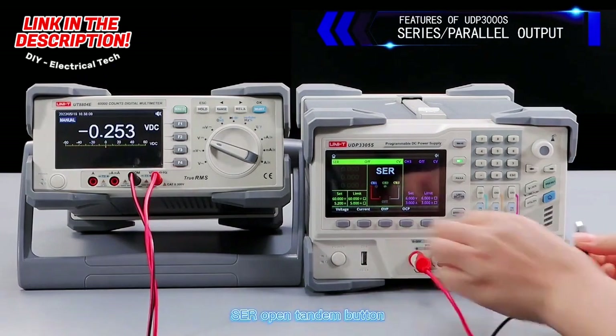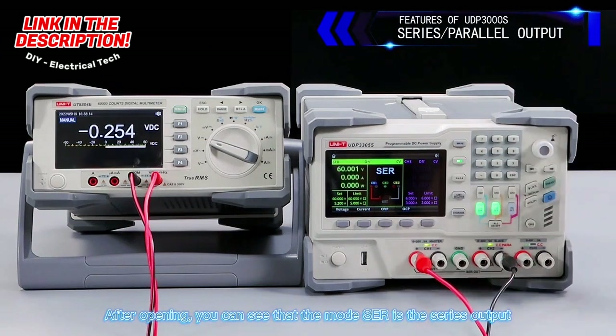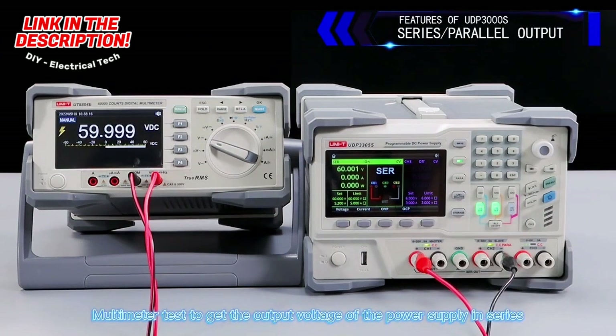CH4 is the USB output at 5 volts, 2 amperes. Opening the series button, you can see that the mode is series output, and a multimeter test confirms the output voltage of the power supply in series.